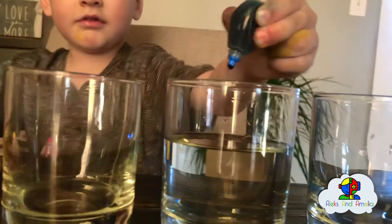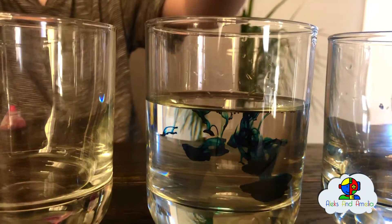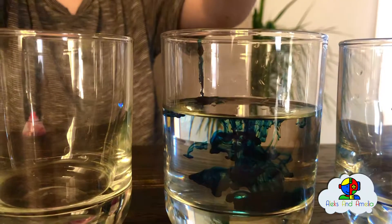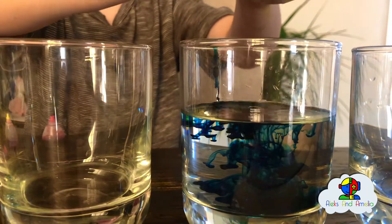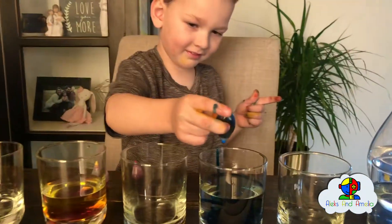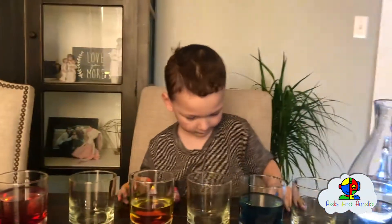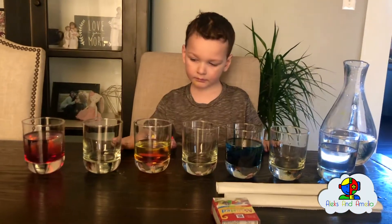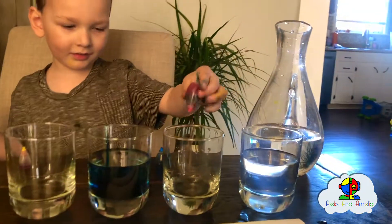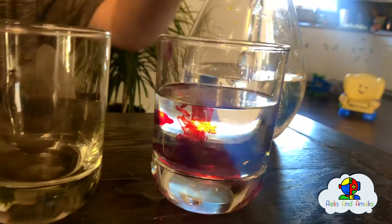Add a lot of blue — how cool does that look! Maybe one more squeeze. Perfect. The last cup with water gets red again. Put a lot of it. Oh, look how cool it looks. That looks amazing! This one's already done, and the red one is on the right.